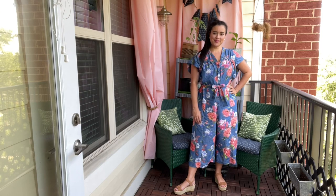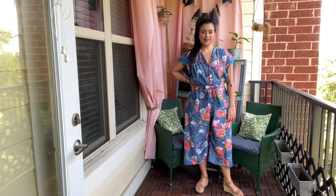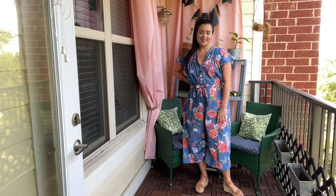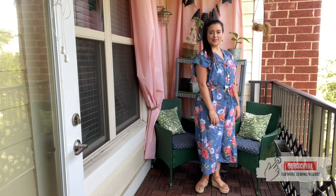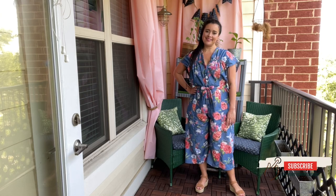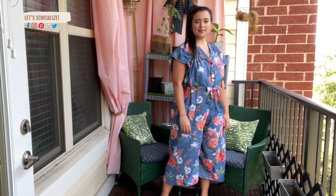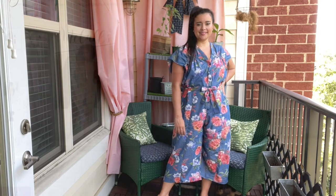I recently made McCall's 8154, a super cute jumpsuit pattern, and I wanted to show you how it turned out in case you wanted to make one too. Make sure to subscribe so you never miss out when I post about a new garment that I've made. I have made so many jumpsuit patterns lately, and I'm excited to share the good, bad, and ugly of this one.